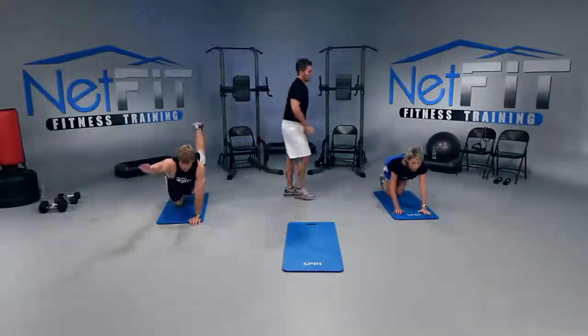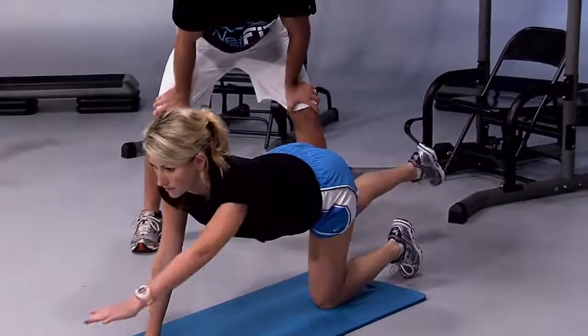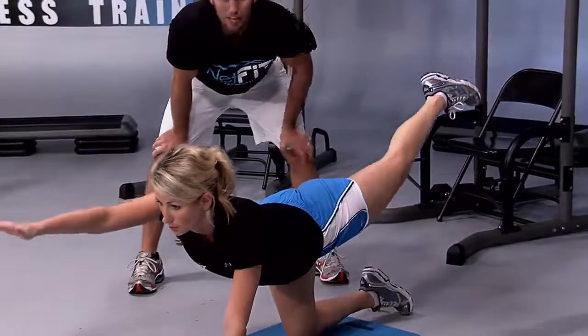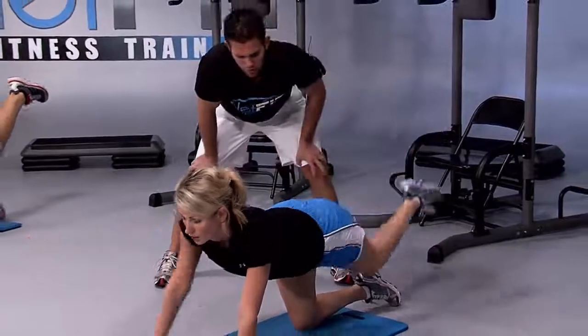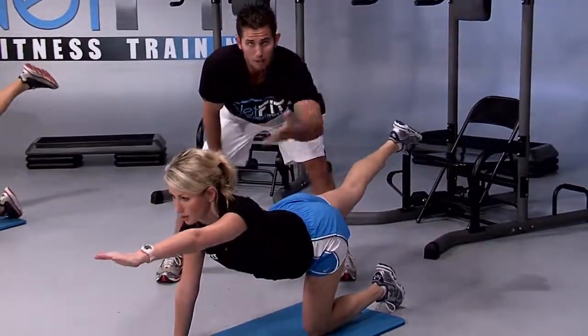Come on — reach and lift, and then down. We have two more. One more up and hold — hold it right there. Squeezing the left glute and the right shoulder. Let's switch to the other side. Now squeeze the right glute and the left shoulder. Lift up higher.